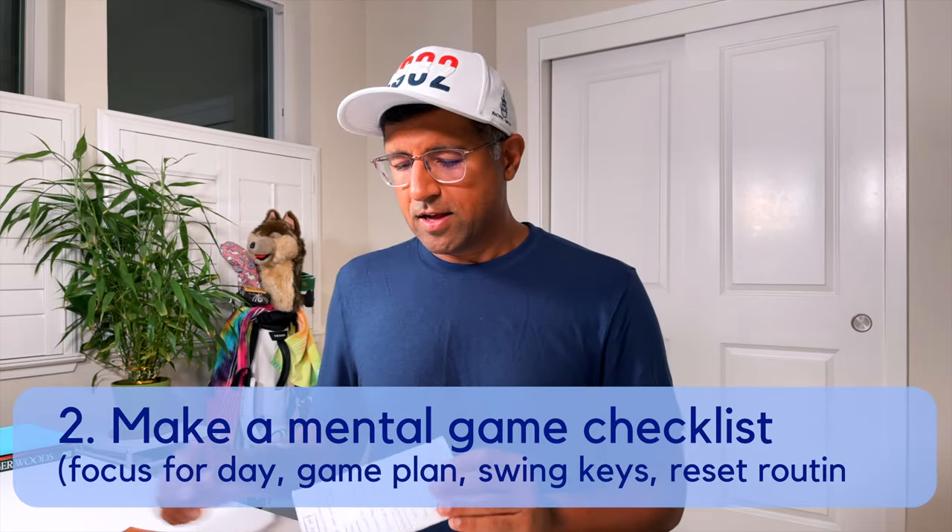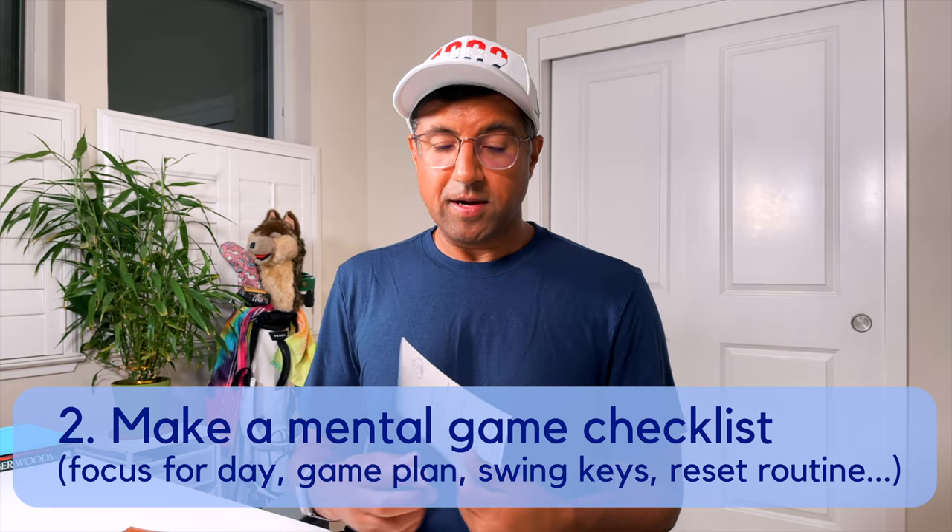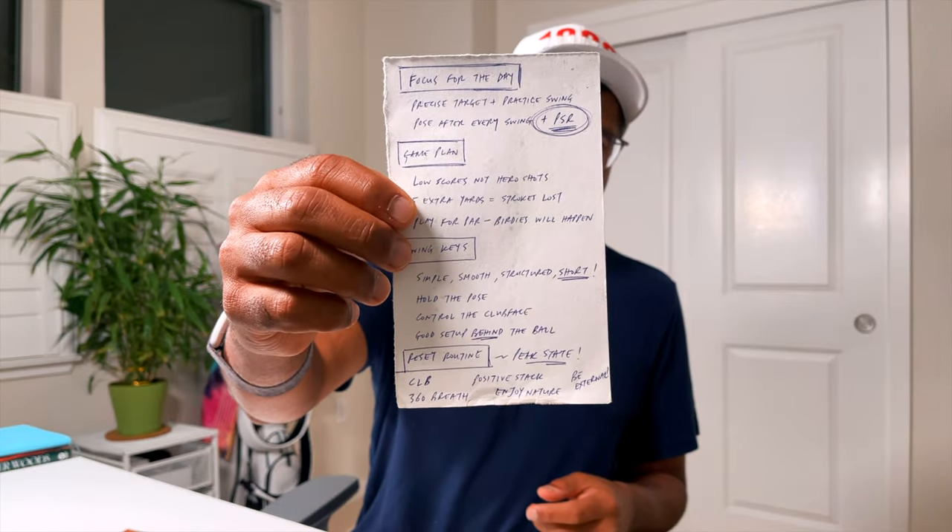Number two is making a mental game sheet for the day. If you watch my other videos, you'll know I like making these sheets — they're just nice little cheat sheets, like having a caddy on the course. There are four big parts: my focus for the day, which is really having a precise target and knowing exactly what swing I'm going to use and going through my pre-shot routine; a game plan focusing on scores not hero shots; my swing keys; and my reset routine — when things don't go well, slow down and use that to get back into flow.